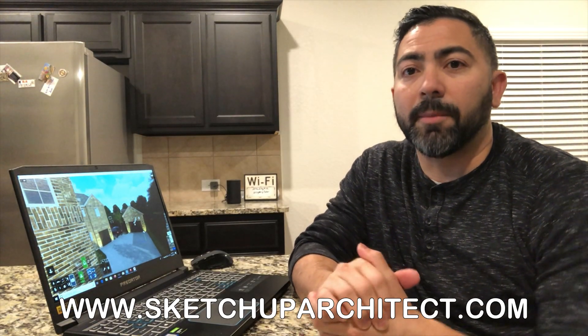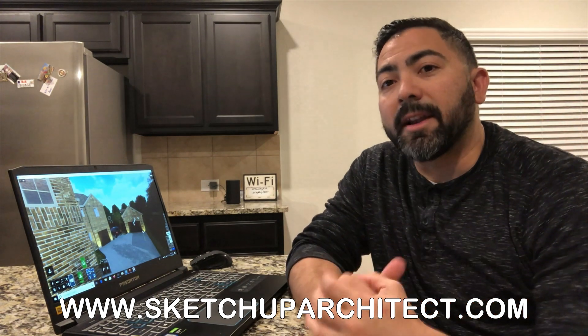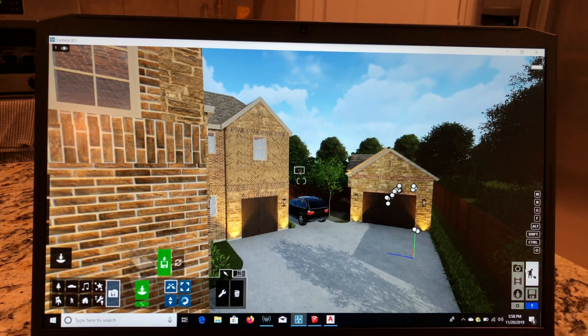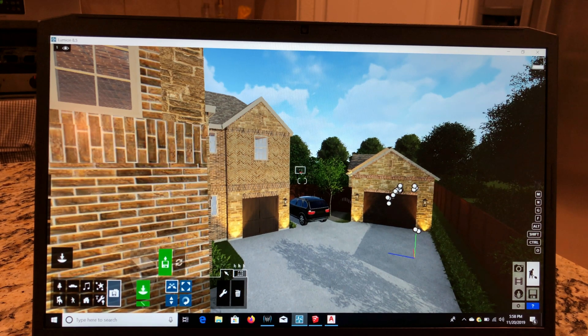If you haven't subscribed to SketchUpArchitect.com's mailing list, you should have gotten an email about the five best laptops for SketchUp — and the Acer Predator Helios 300 is one of those. Now that I have this laptop, I want to show you how it handles SketchUp, Lumion, and AutoCAD. First up, we have Lumion.